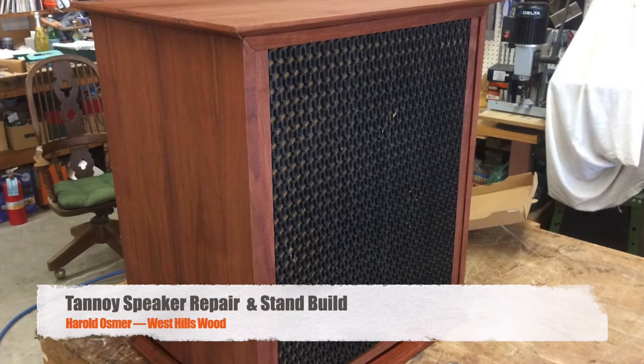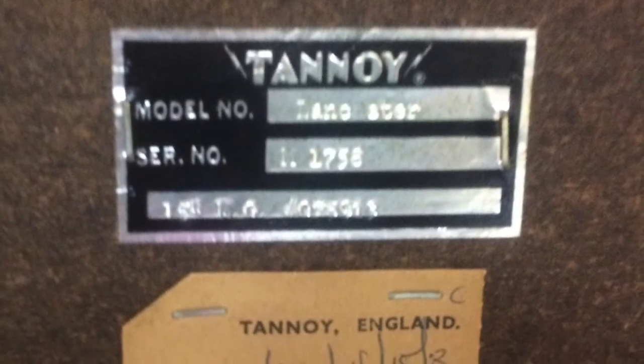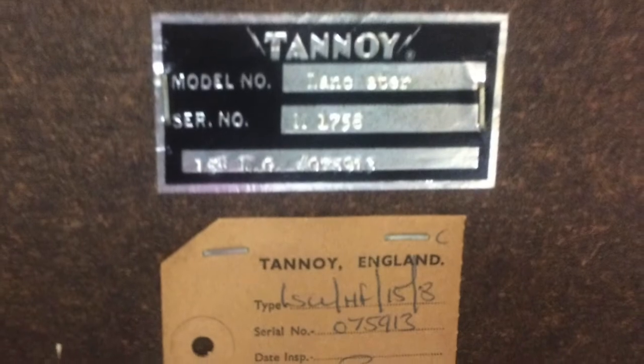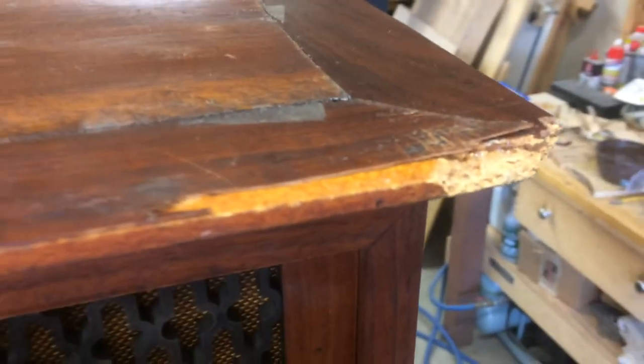We didn't really repair the speaker — we re-veneered the box, the cabinet. These are Tannoy Lancasters, which is a very high-end audiophile type speaker. This particular pair was made in the 1970s, and with that the veneer gives up after a while. It just gets old, it gets beat on. These are not the kind of thing you leave outside — that's not what you'd do with these.